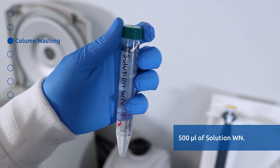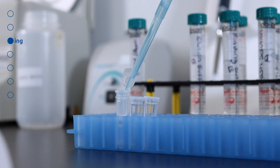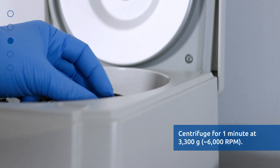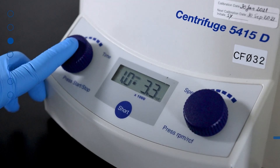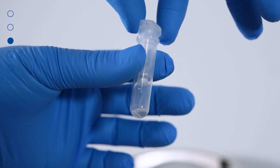Apply 500 microliters of Solution WN to the column and centrifuge for 1 minute at 3300 G or 6000 RPM. Discard the flow-through and reassemble the spin column with its collection tube.